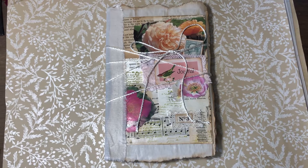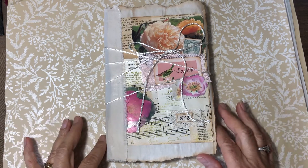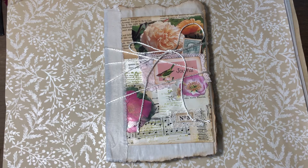Hi y'all, it's Joanne. Welcome — hopefully everybody had a good weekend and you're ready for a brand new week. Today I'm here to show you the journal that I made using all of the master board pieces I have.